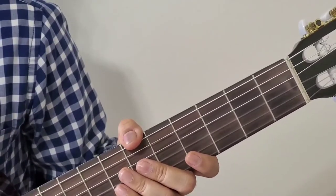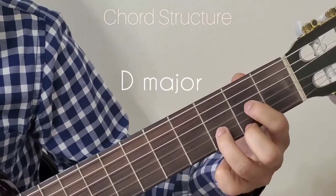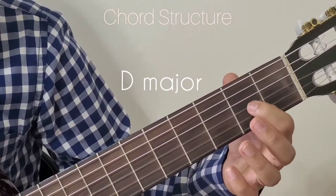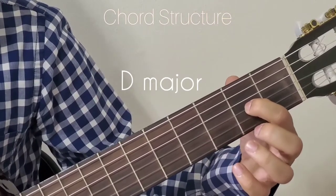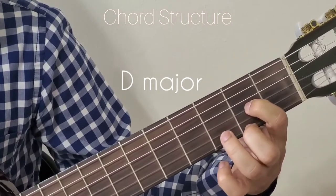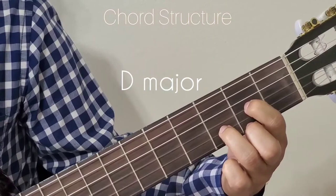First let's look into the chords used in this song. The first chord we are going to look at is D major. For D major, hold your first finger to the 2nd fret 3rd string, 2nd finger to the 2nd fret 1st string, and 3rd finger to the 3rd fret 2nd string. That is D major.